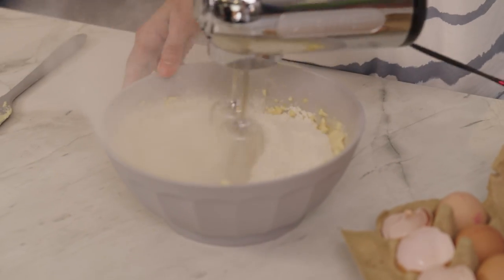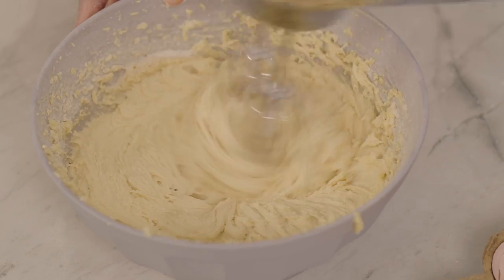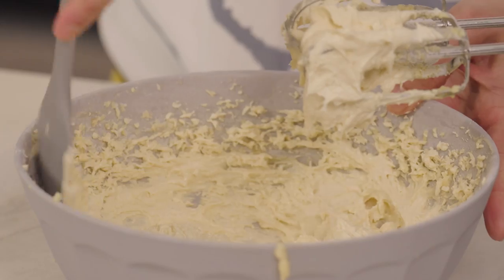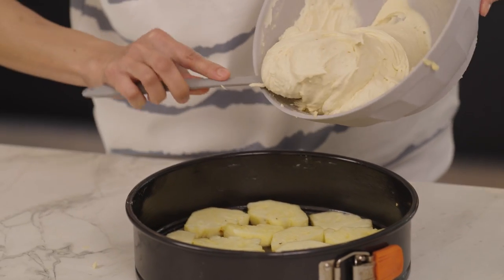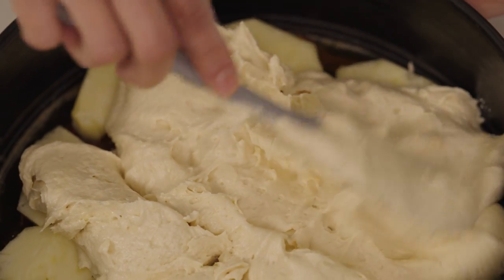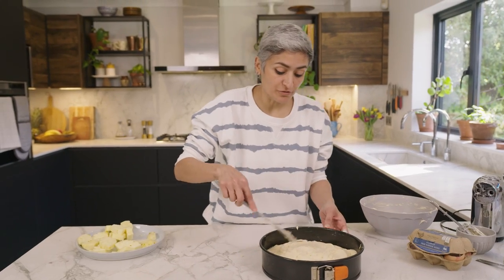The last thing to go in is some self-raising flour. A tip if you want light fluffy cakes: you can see the colour of this mixture has changed, so you just need to continue whisking for a minute or two until you get a pale batter — that is what is going to give you fluffy cakes. Now pour the mixture straight on top of the pineapples and make sure you press the batter in between the pineapple pieces. This will go in the oven for roughly 40 minutes at 180°C.